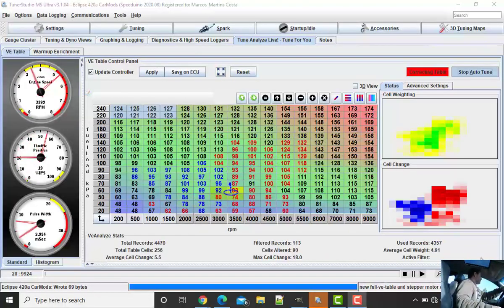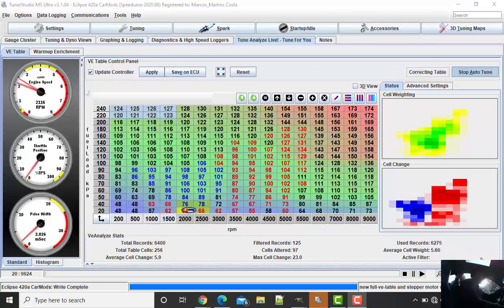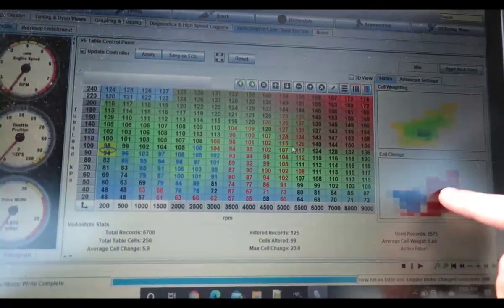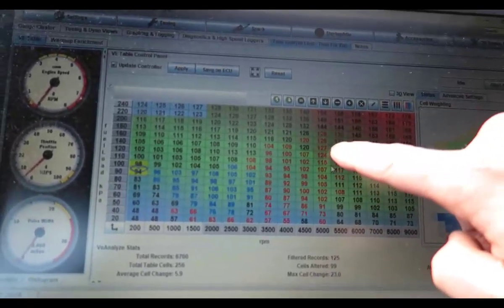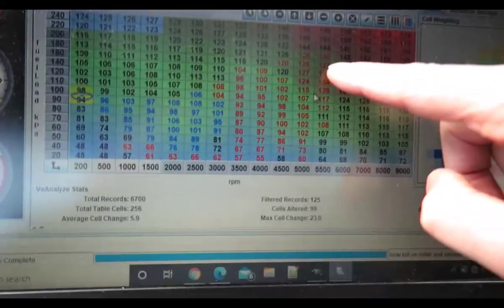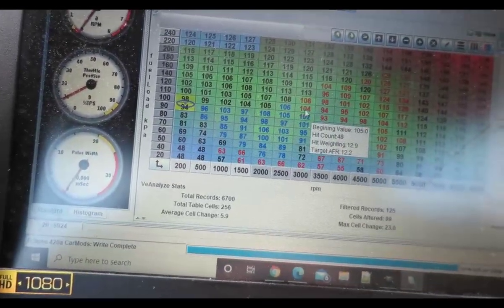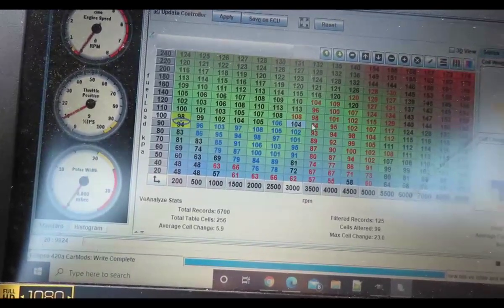I'm going to turn around and record some of that screen. I'm just showing you very quickly how it works - it was a three-minute run. I'm going to tell you what I think about this. You see there are areas where it added and removed gas. This part up here I kind of trust because I remember seeing on my AFR it was going to nines and tens, and here it's supposed to be high tens or elevens.